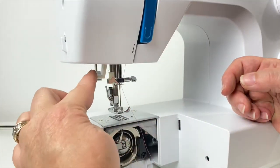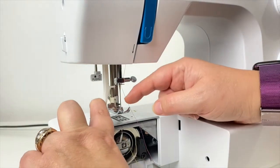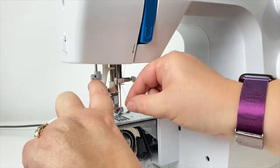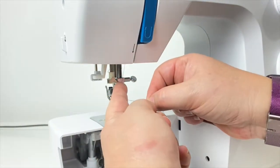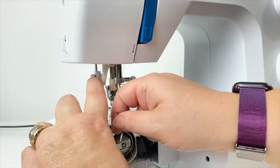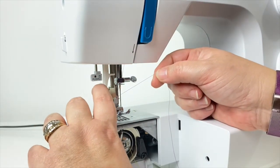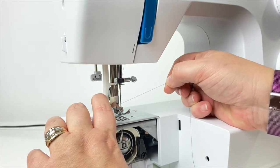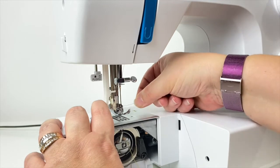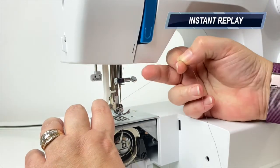To use the automatic threader on most machines there is a little bit of finesse to it. You have a left-side metal hook and then two forks that go around the needle eye. Hook the thread against that left hook and hold it gently, then slide your thread in between the two forks on either side of the needle, and as you gently release the spring-loaded threader it will pull a loop through the eye of the needle.